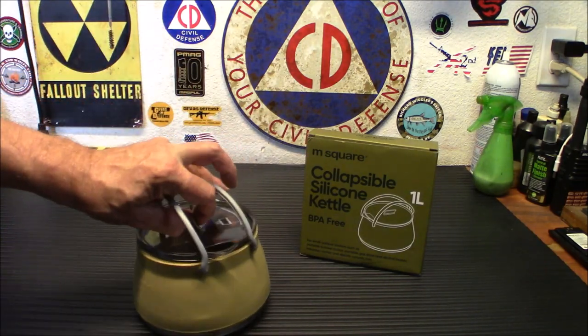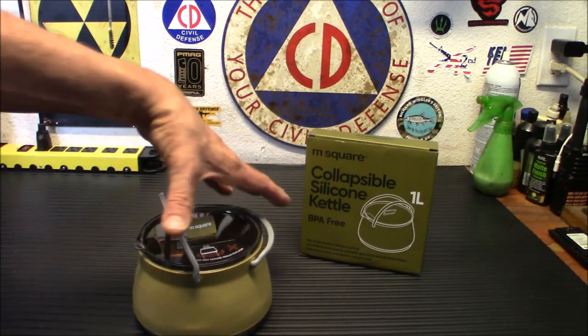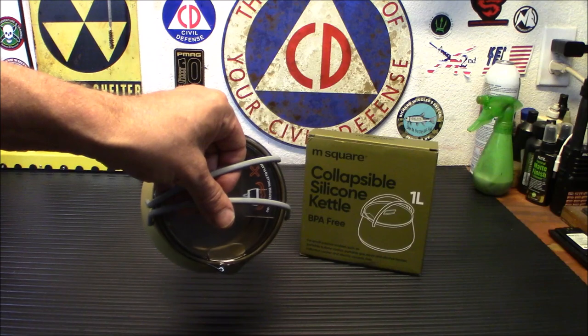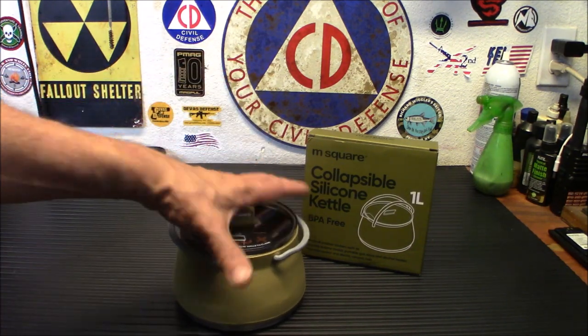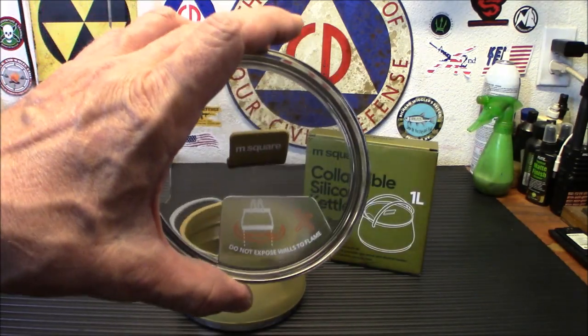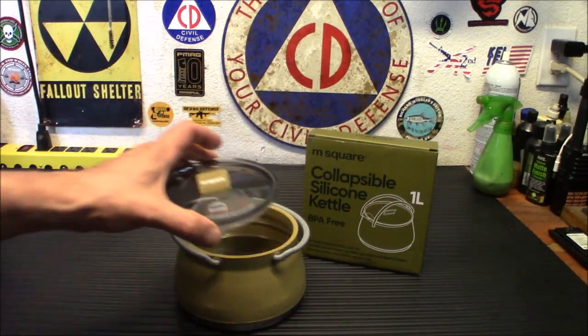If you stick it off to the side and try to pour, it's going to make a bit more mess than putting it right in the middle — it'll be a lot easier to stick it there. It does have a warning on top: 'Do not expose walls to flame.' That's on there permanently — it's not a sticker that peels off. That's just a warning for you.